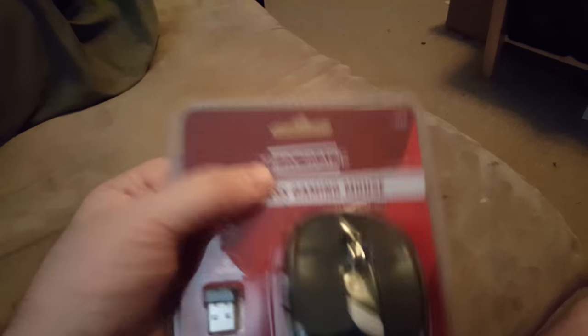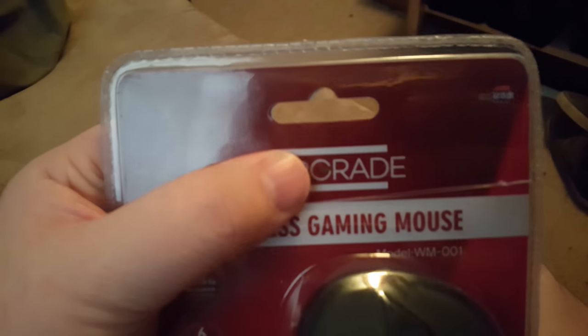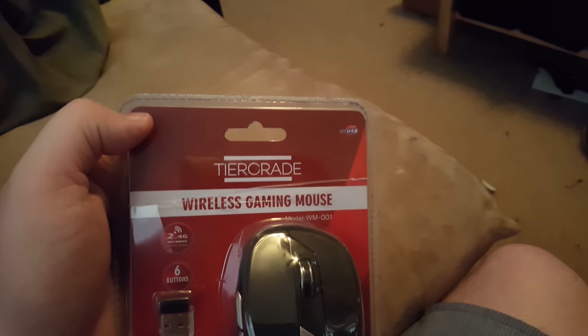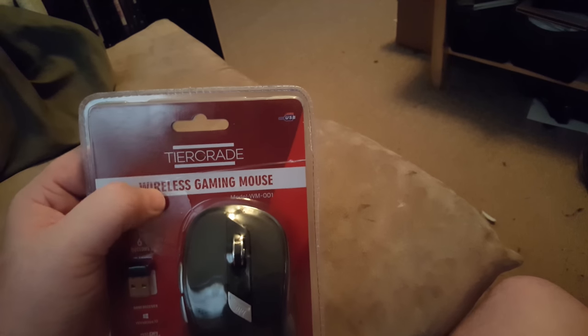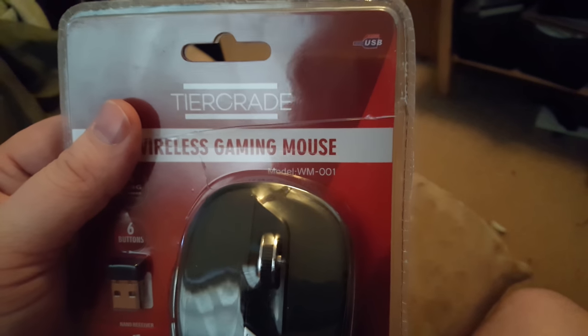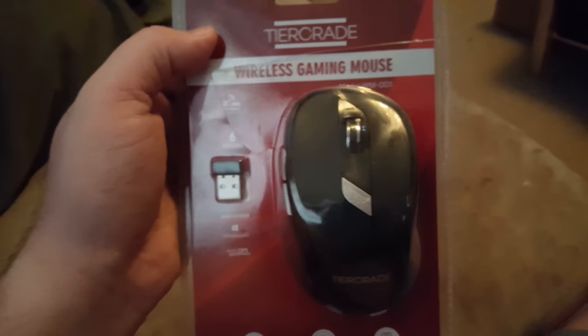Okay, so here we have a tier grade — and I know it doesn't look like a G but there is a very dark dash there — anyways, this is apparently a wireless gaming mouse model numbered wireless mouse 001. It has a dongle and takes batteries, so let's open it up.